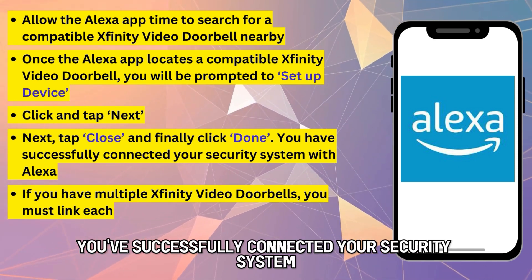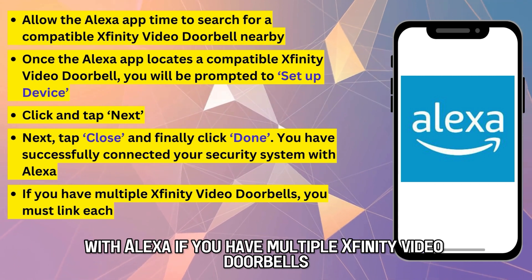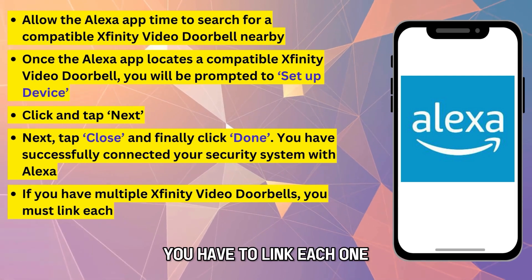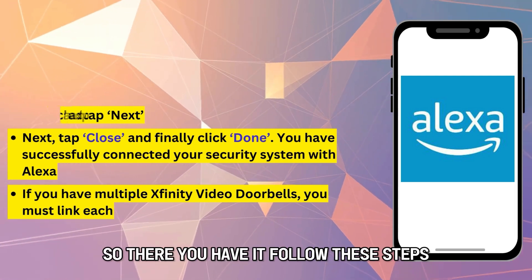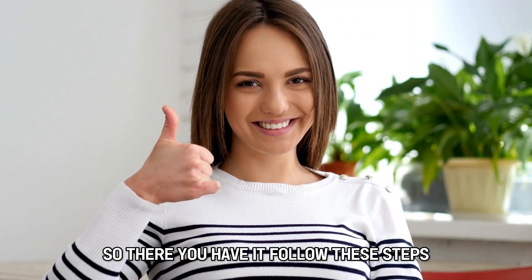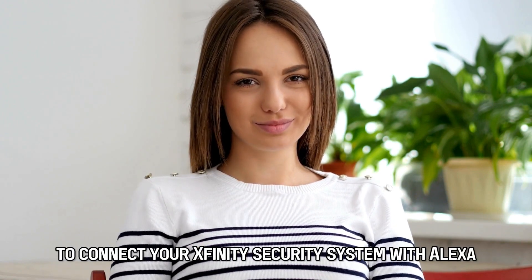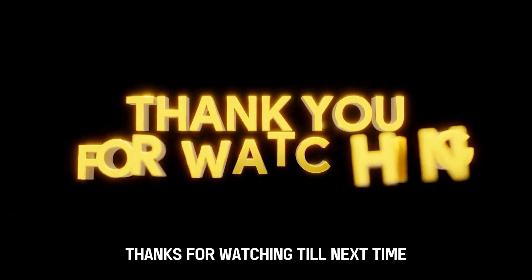You've successfully connected your security system with Alexa. If you have multiple Xfinity video doorbells, you have to link each one. So, there you have it. Follow these steps to connect your Xfinity security system with Alexa. Thanks for watching. Till next time.